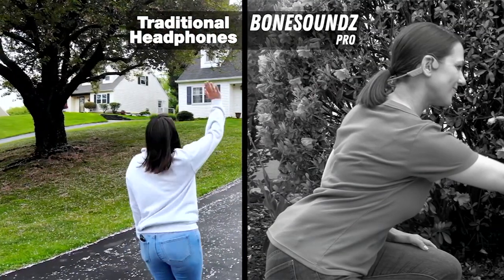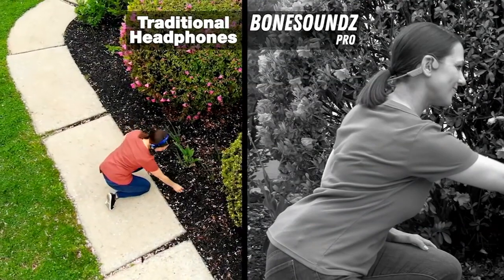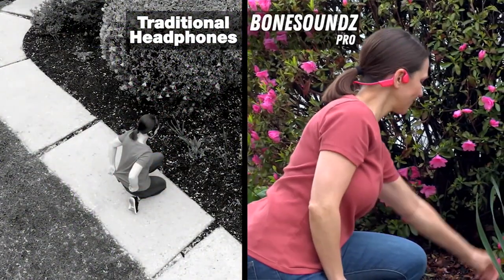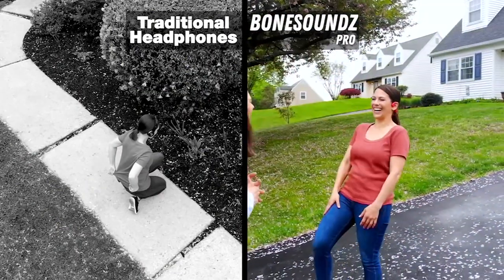What about listening to music while gardening? With traditional headphones, you can't hear your neighbor talk to you — it sounds really muffled. But with Bone Sounds Pro, when that neighbor comes up to say hello, it's nice and clear because the music plays in the background while you hear your surroundings. For example, right now my dog is going nuts upstairs — there must be somebody at the door. If I had buds in blocking all sound, I wouldn't know that.